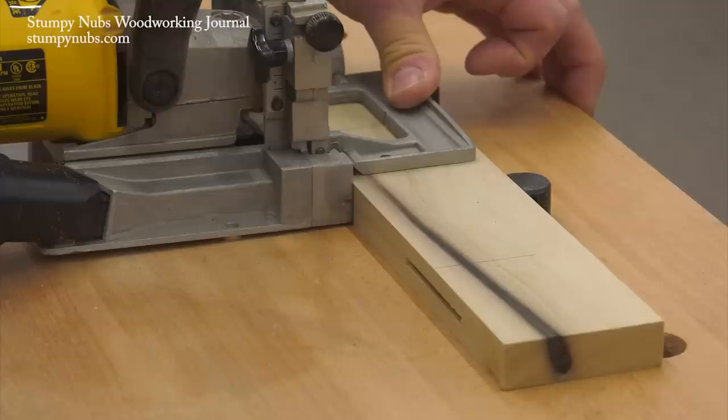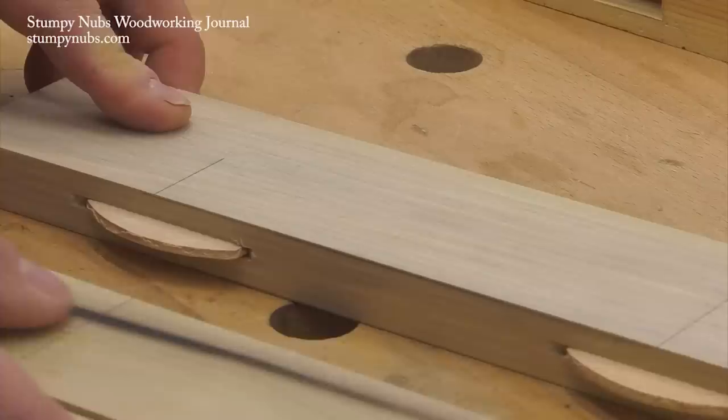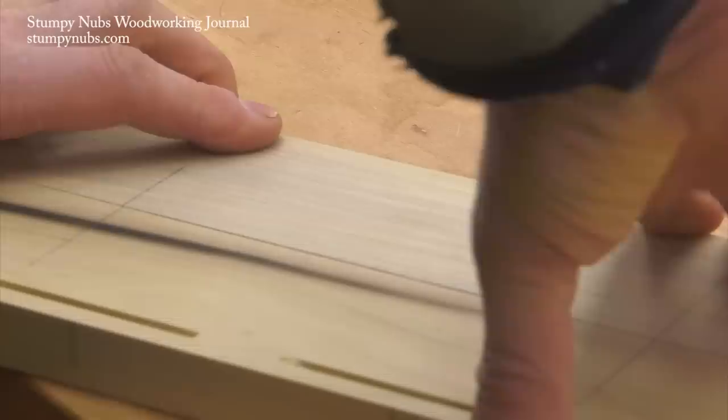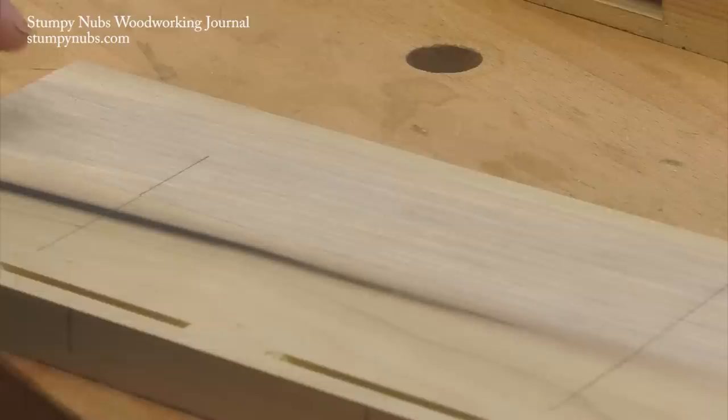A biscuit joiner is a useful tool but you must remember a biscuit is not a tenon — think of it like a spline. It'll help you align project parts but it's not going to add a lot of strength to the joint. Is that enough to justify buying a biscuit joiner? I don't think so at full price. These things are expensive, but it is enough to justify borrowing one from a friend once in a while. Just make sure he has a good one.